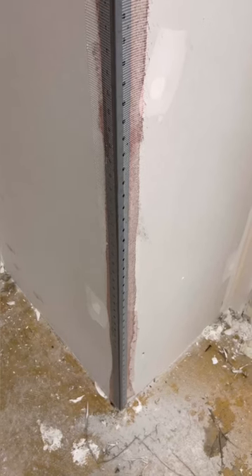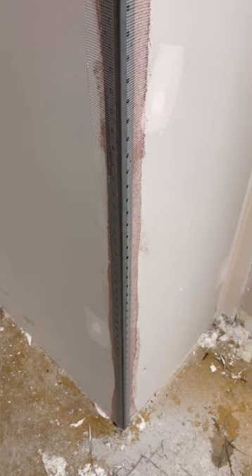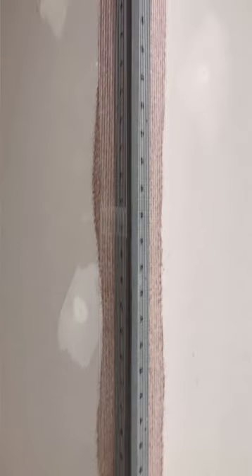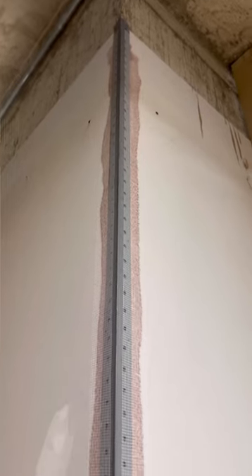Alright guys, if you're in a jam like I am right now, all I have is metal beads here at the moment. I have to get everything coated today — it's going to really crunch me for time. As you can see, I cannot put screws in it.